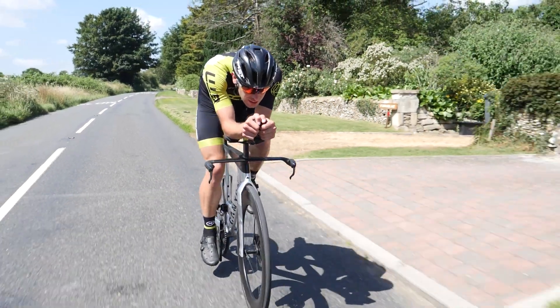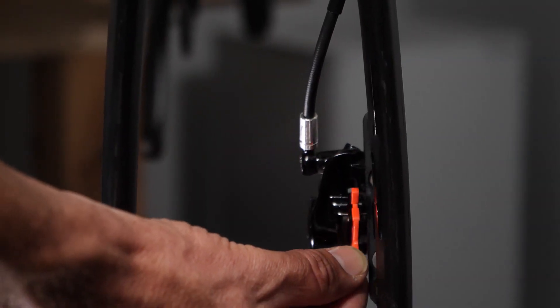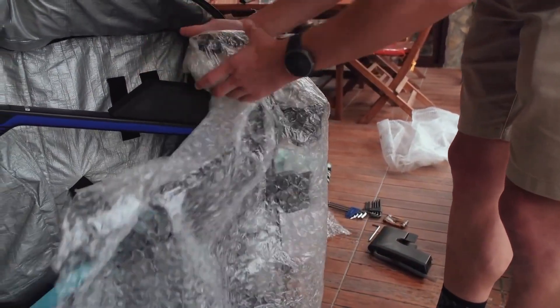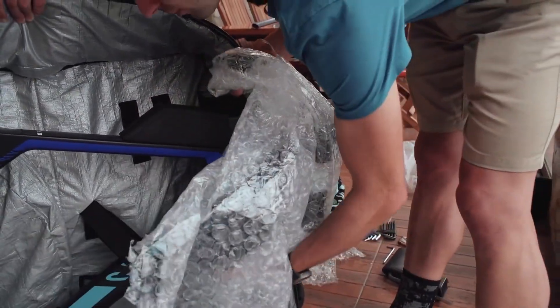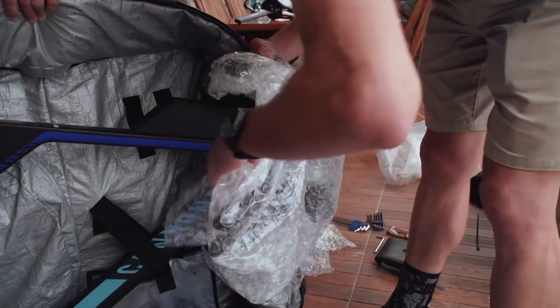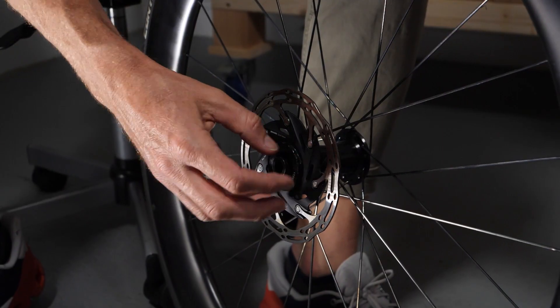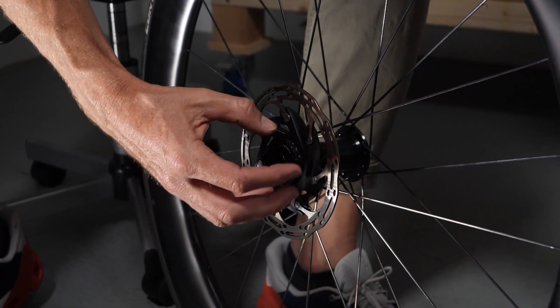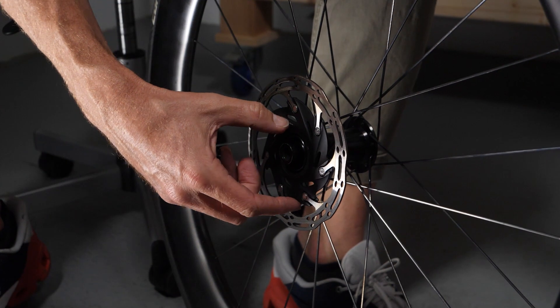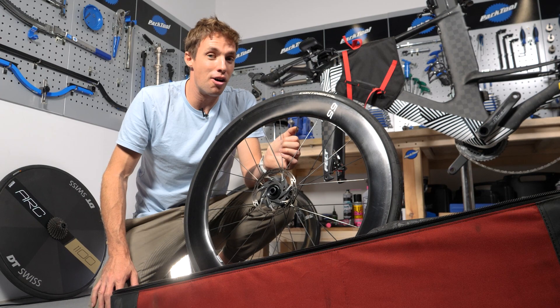Once you've removed your wheels and inserted those disc brake spacers, you can pack your bike as you normally would. Be careful not to twist or pull too hard on those hydraulic cables, but they're pretty tough so don't worry too much. One more thing — before you pack those wheels, you should remove the disc brake rotors. This is a good idea even if your new bike bag has a nifty place to protect those brake rotors, and it's also a good idea if you're traveling by car.